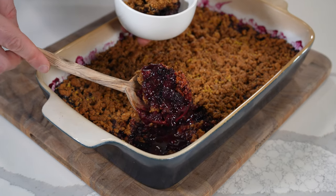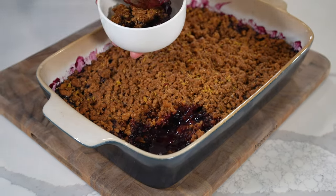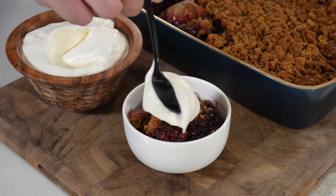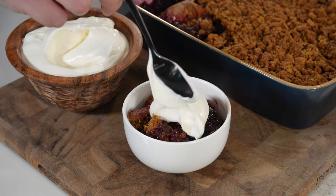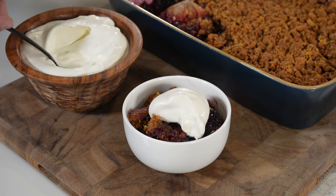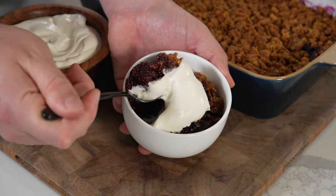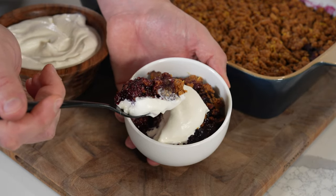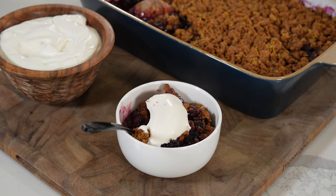It's still a little bit runnier than I would like, but once you throw some cream on here, I promise you you're not getting any complaints. That's it for this recipe — hope you enjoy! If you want more ideas for things to make on the smoker and smoker desserts, check out some of our other videos and recipes on thewoodruff.com. We'll see you next time.